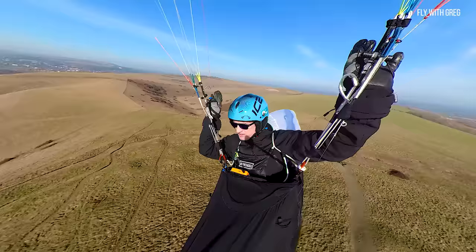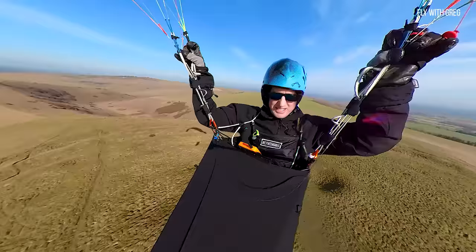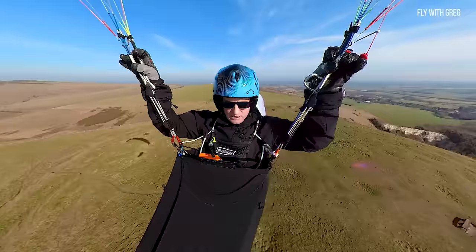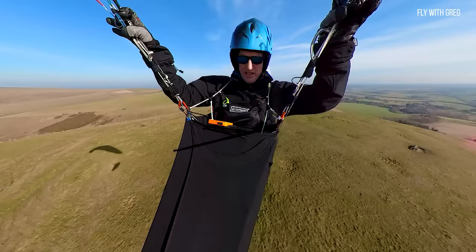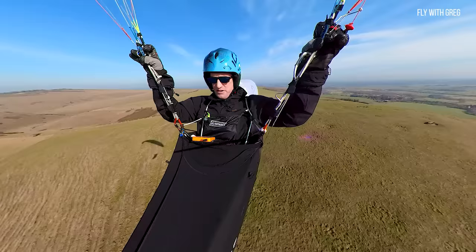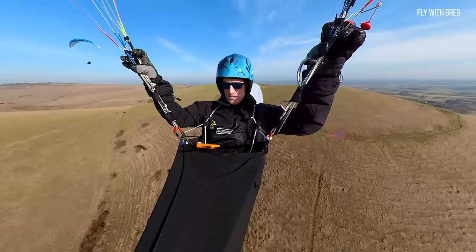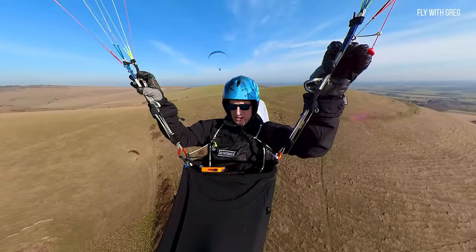I'm using speed bar — I don't want to get stuck up there. It's a little bit turbulent and makes it difficult. You can see I'm just hands-up at trim and haven't got much forward speed at all. So I want to accelerate out, get into the front of the hill, the front of the lift band, where I've got my maximum freedom. That's somewhere from about here on — it's nice there. So I'll come off the bar again, settle down, and follow that line.